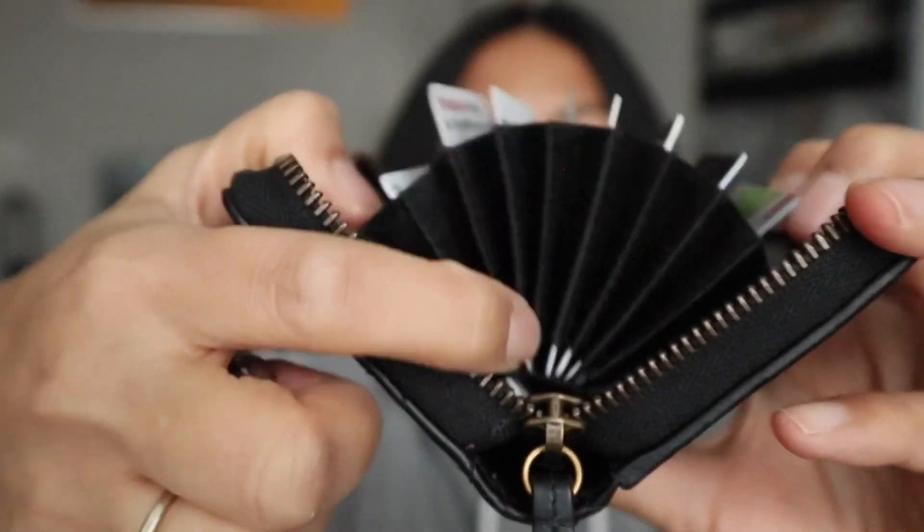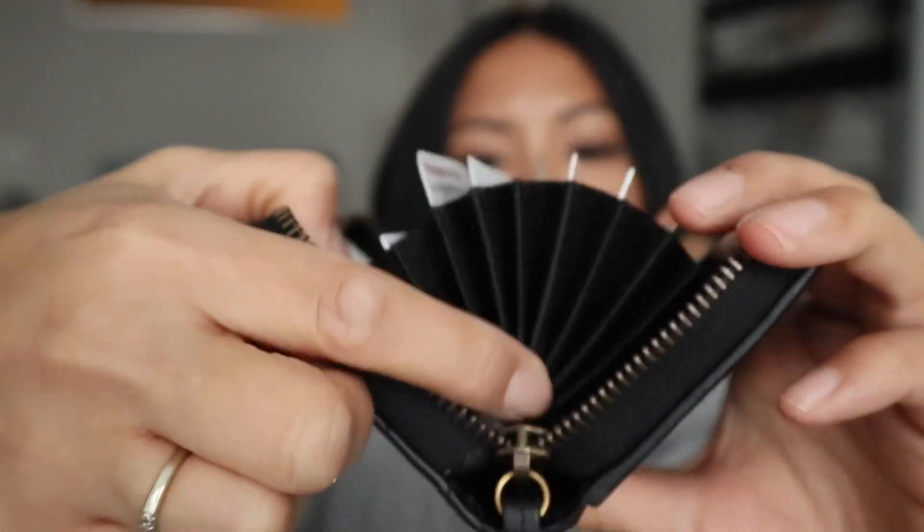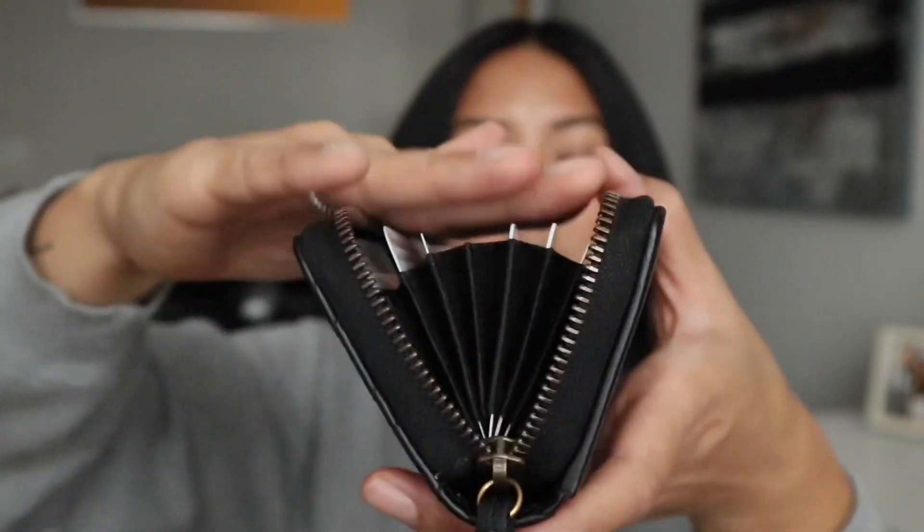Can you fit coins? I wouldn't recommend it, but let's show you. The bottom of the accordion isn't sewn down — it raises up — so I feel like you could easily lose coins. For the sake of the video though, a couple of coins do fit and it still zips up easily. Maybe if you had just one coin like a loonie or a quarter for a shopping cart, that would be okay. But I wouldn't overfill it with coins.